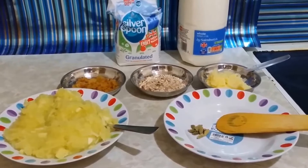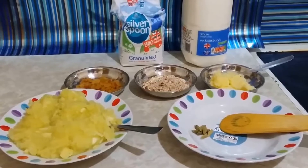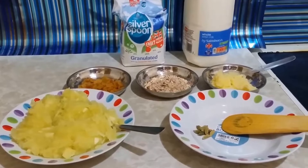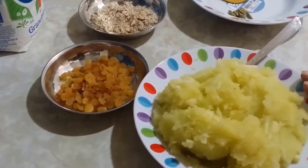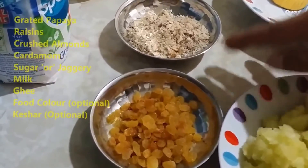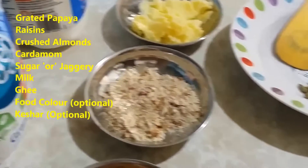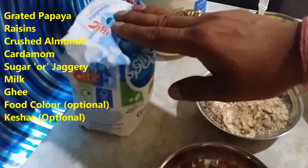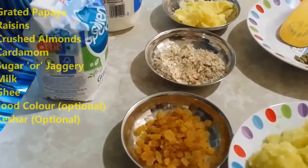I plan to prepare a papaya halwa, which is one of the famous sweet dishes in India. To start, let's check out what ingredients we need: one grated papaya, raisins (also known as kishmish), crushed almonds, ghee, cardamom, milk, and sugar. You can also use jaggery instead of sugar, but I would prefer sugar.